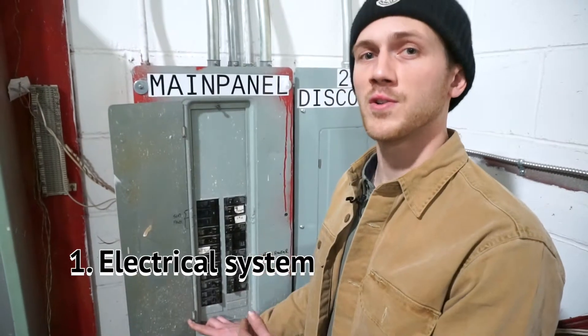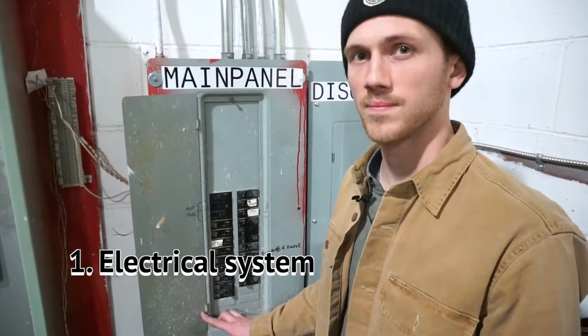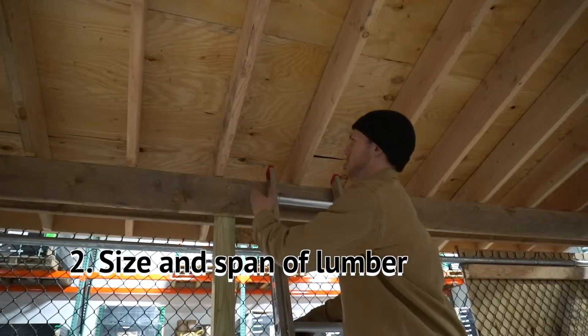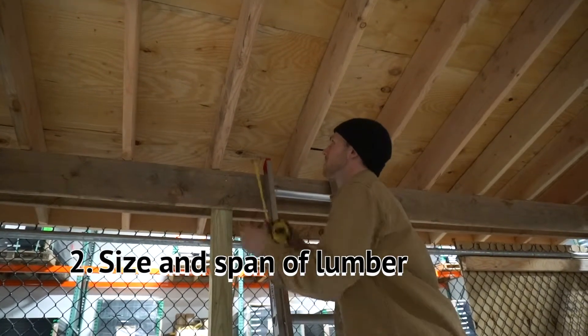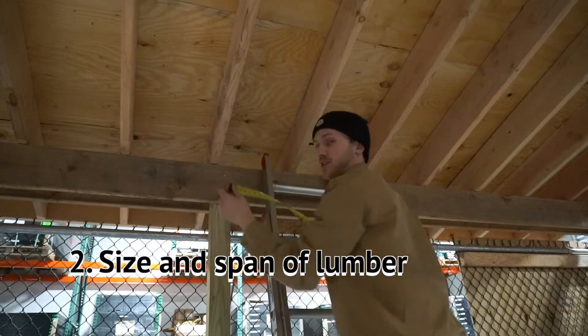When we're looking at the electrical system, we're making sure that it's safe and to code and ready to have your solar connected to it. When we're looking at your attic, we want to make sure that the lumber is the proper size and the proper span to support your solar system.